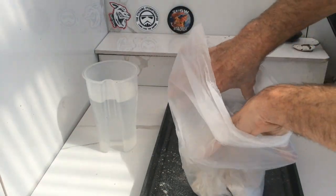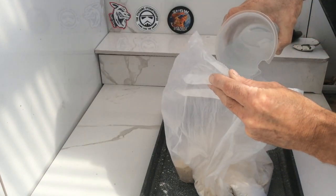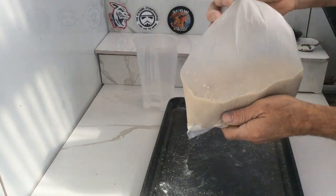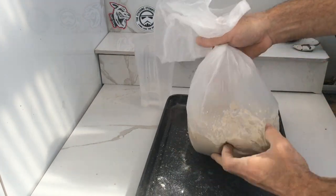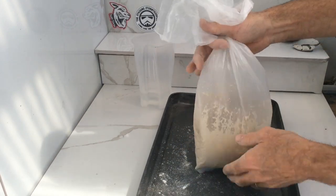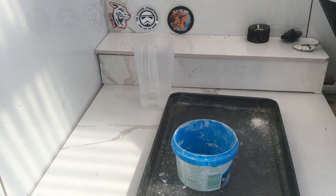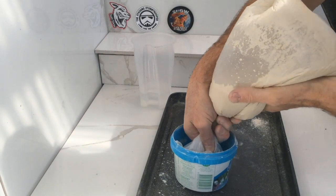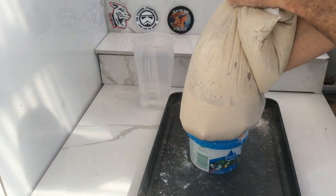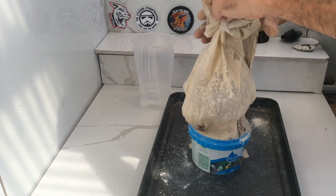Now that that's mixed, what I want to do is add the water. I'm not sure exactly how much water to add at this point, so I'm just putting in a bit — it's not an exact recipe at this stage. Now that that's mixed through, I'm going to add it to my container. It doesn't matter if it leaks over — I've got a catchment there.